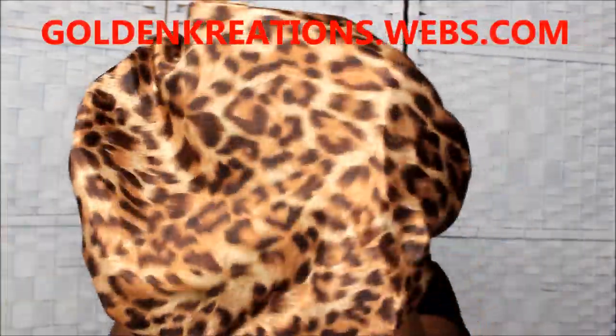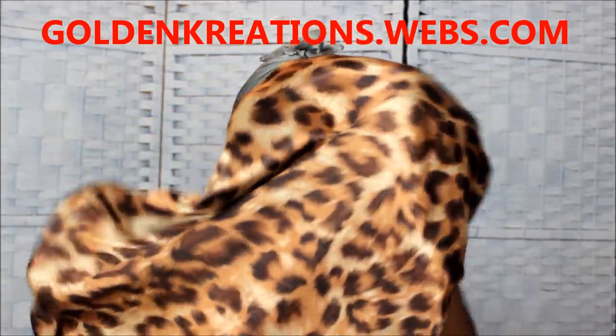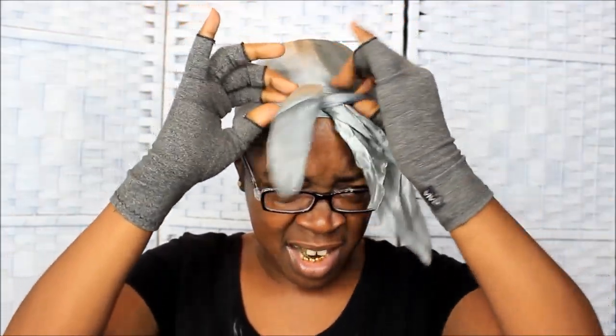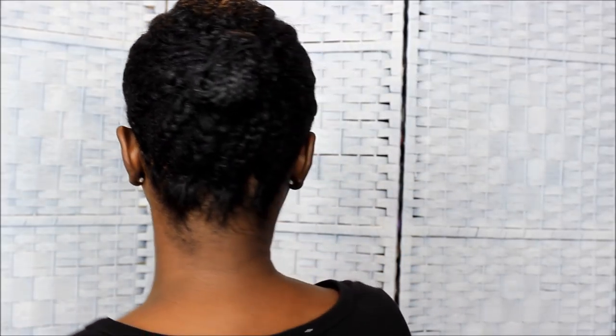I'm going to take off my bonnet — I already laid my hair down. If you're interested in this bonnet, it's one I made from my website goldencreations.webs.com, the link will be in the description box below. I'm going to take off my headscarf — I tied this down because I did moisturize, seal, and put virgin hair fertilizer in my hair today. These braids are now three solid weeks old.